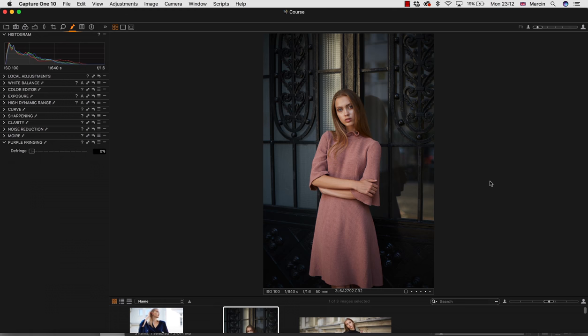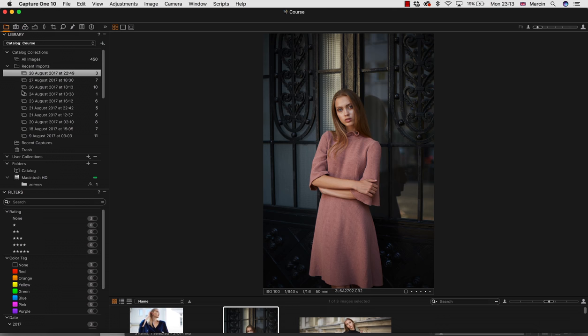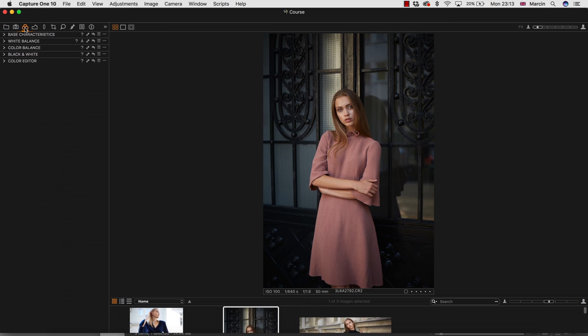Let's start our retouching. For those who don't know, Capture One is amazing processing software for photography and images. I won't be explaining everything — I'm making this video for people who are actually using Capture One and checking how they can process images, or for people who just downloaded Capture One and want to know how they can quickly process their photos.